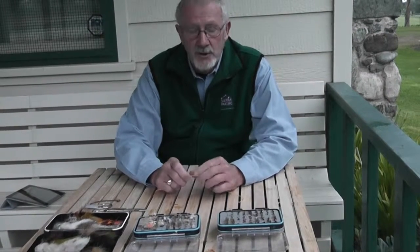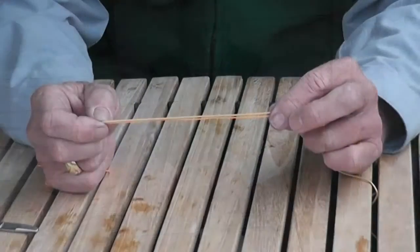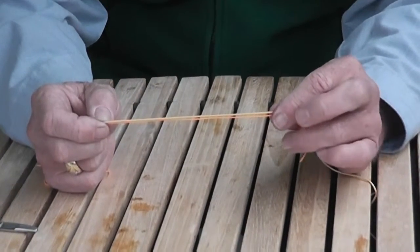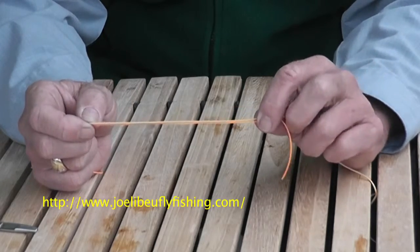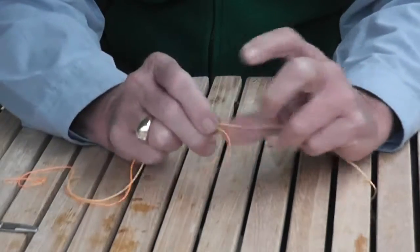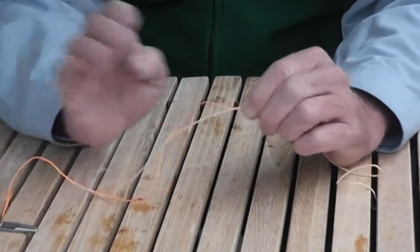Hi, I'm Joe Laboo and this morning we're going to sit down and go over knots that we frequently use when we're trout fishing to connect the leader to the tippet. We're going to tie a double uni knot, using the leader — the brown material in my left hand — tied to the tippet material, which is the orange material.